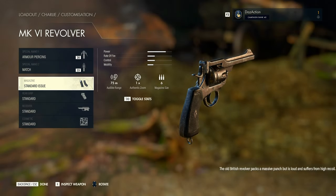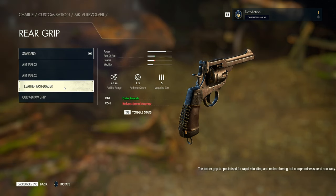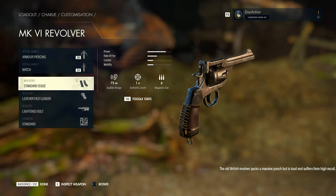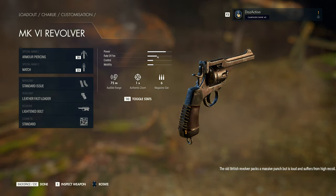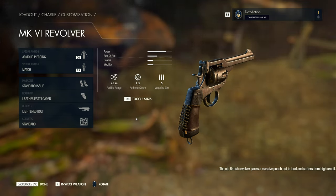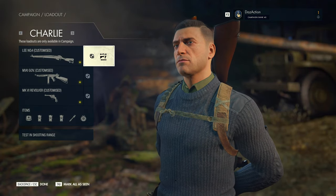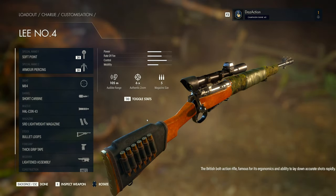Moving on to the revolver, the Mark VI. The magazine is standard. The rear grip is a leather fast loader for faster reloads, and the receiver is a lightened bolt for a faster rate of fire. Power is about 80%, rate of fire about 30-40%, control and mobility about 20%. The audible range is 75 meters — it is a revolver so I expect it to be quite loud. Bully hasn't chosen any particular ammunition so I'll go with armor piercing and match. Overall, I think we're going to have a lot of fun with this loadout. It's going to be quite loud, especially with the submachine gun at 130 meters. I'm looking forward to testing out the rifle for some good long-range shots.